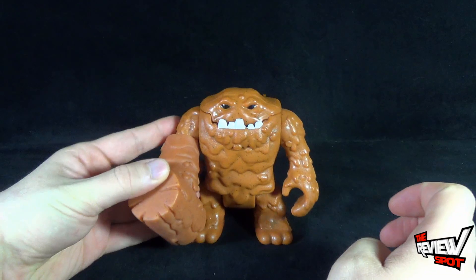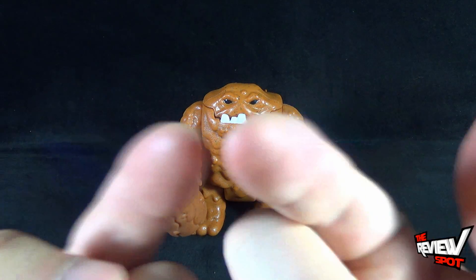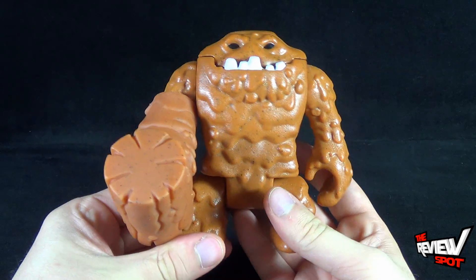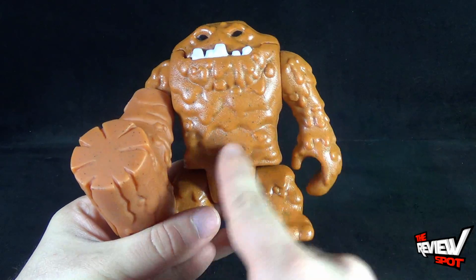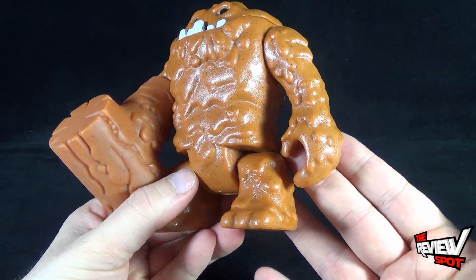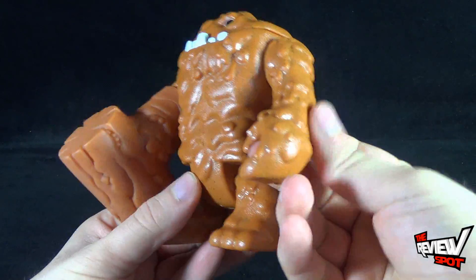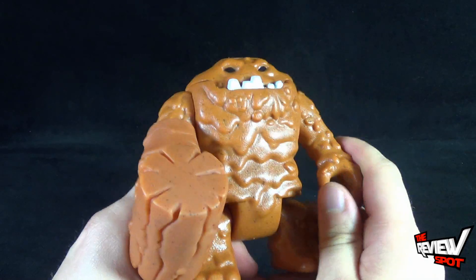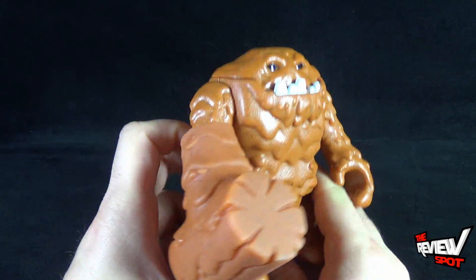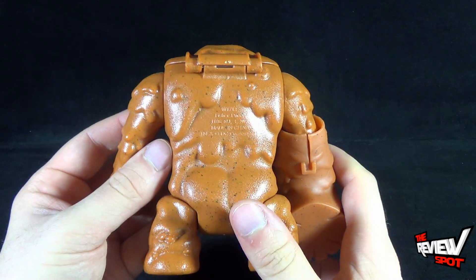It kind of looks to me, with these eyes, like Clayface is made out of a butter chicken sauce. I can see like the little flecks of pepper. He's kind of got like a little slickness to him. The slickness doesn't come off — it looks like it's just actually the way the plastic was molded. But to me, it kind of looks like he's made out of butter chicken sauce.